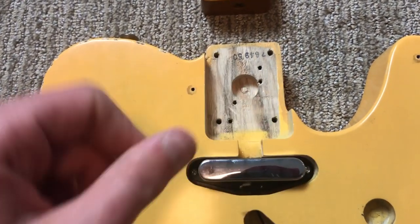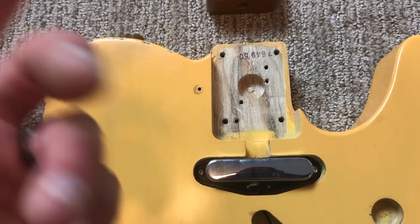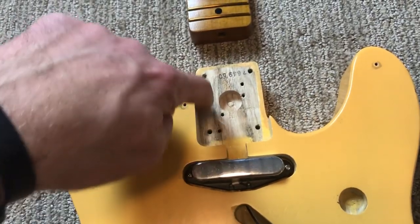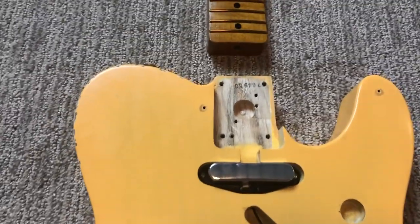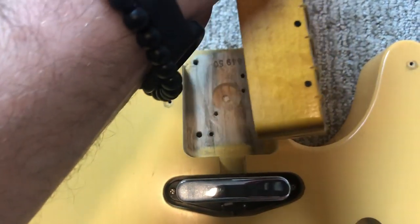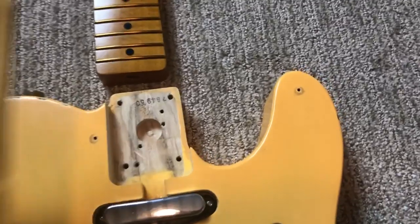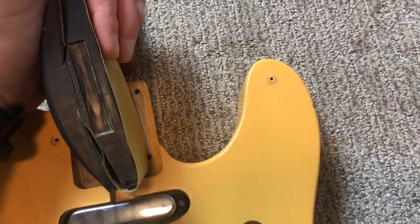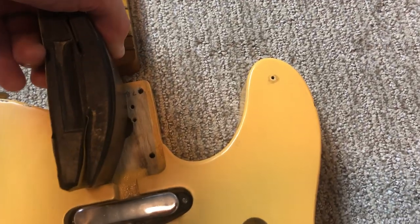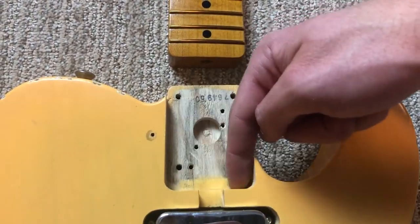One technique I've seen is using carbon copy paper: place it in the pocket, push the neck down, and it'll print on the areas you need to sand. I found that if you sand a little bit, get some sanding dust, and press the neck down, when you lift it back up you'll see dust in the areas where the neck is contacting first - that helps identify the high spots. I used the sanding block to work down into the corners, going back and forth, concentrating on where the interference points were - specifically down at the contact areas where the neck wasn't seating well.